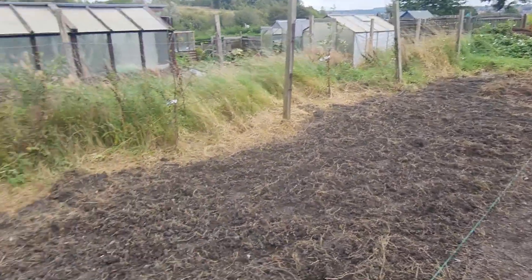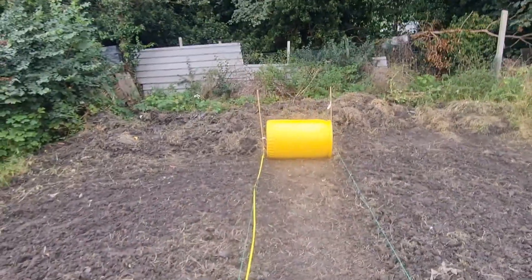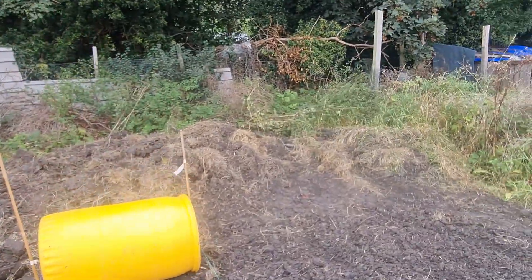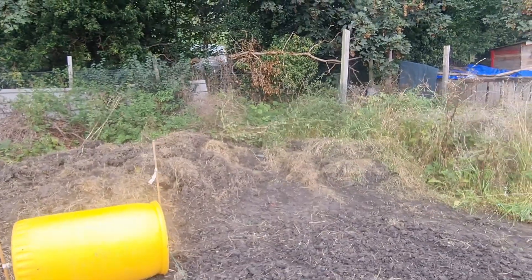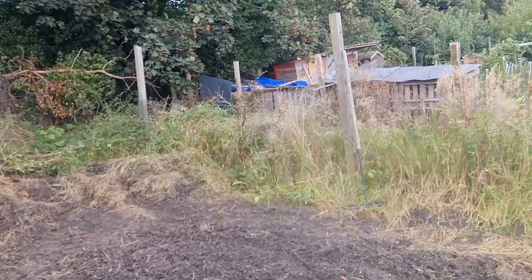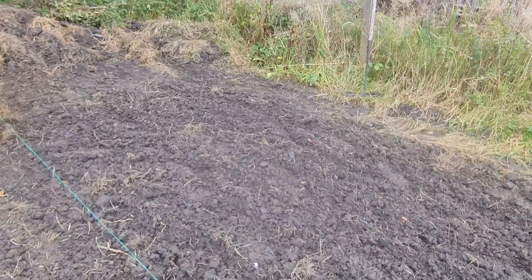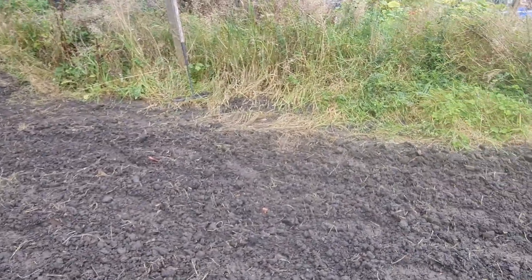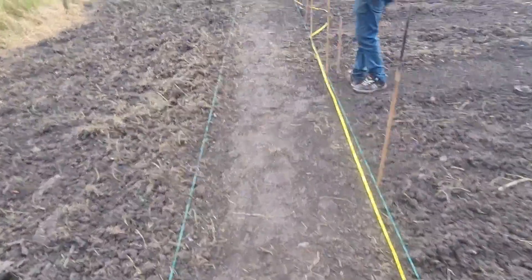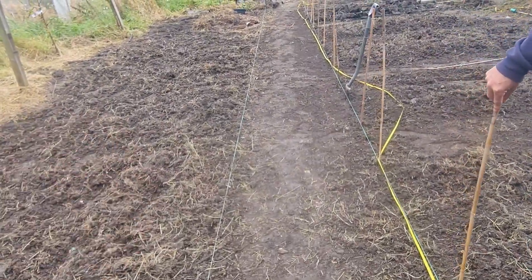Moving to the back area, we're going to keep some grass so we've got a place to sit. I'm going to get some dog roses and thorny bushes to make a secure boundary because we get a lot of people coming in over the fence. This area does get quite waterlogged so it'll need some work — we're going to add a lot of organic material to help with that.